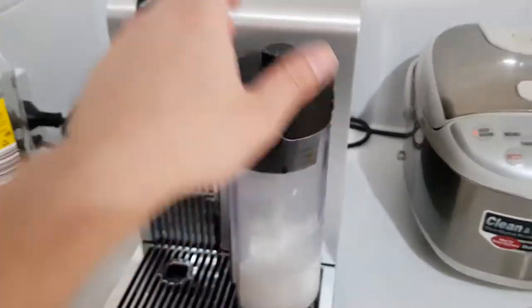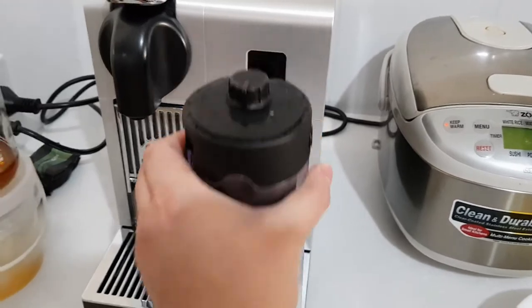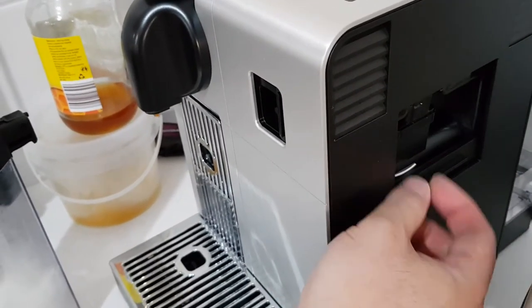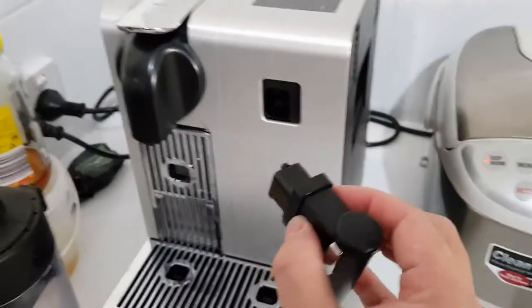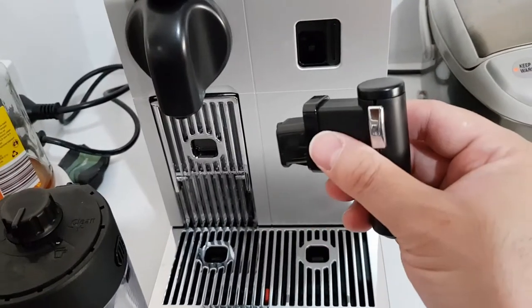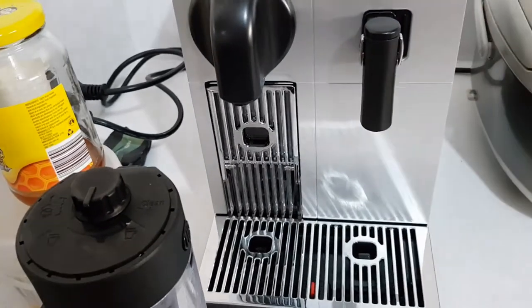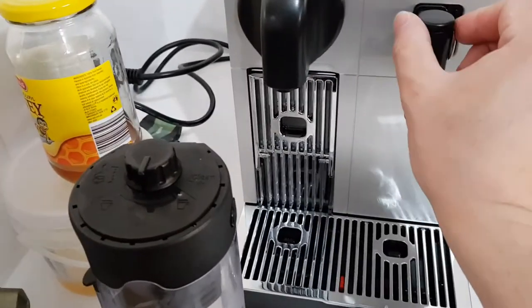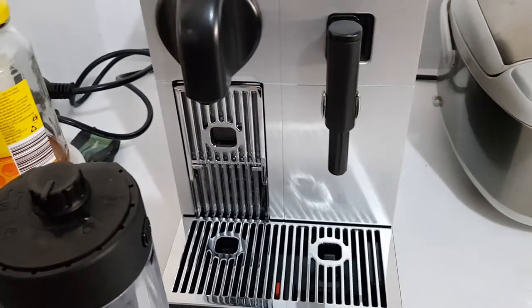The other good thing about this is that if I'm not making coffee, I can take the milk canister away. And if you look on the side here, there's a little compartment you can open up and pull out — it's a water tap. You can plug this in and use it as a hot water dispenser. So if you want hot water to make a tea, just plug this in, adjust the length, put your cup here, and press one of the buttons up there.